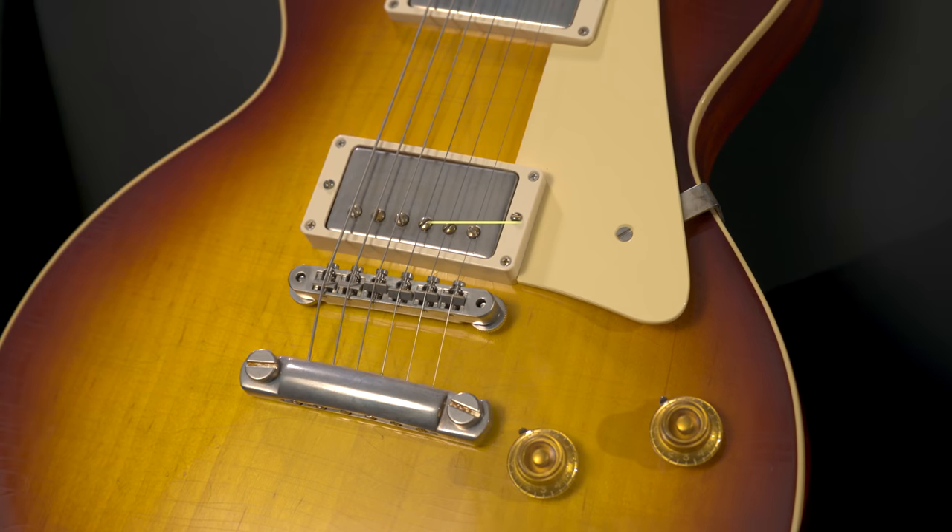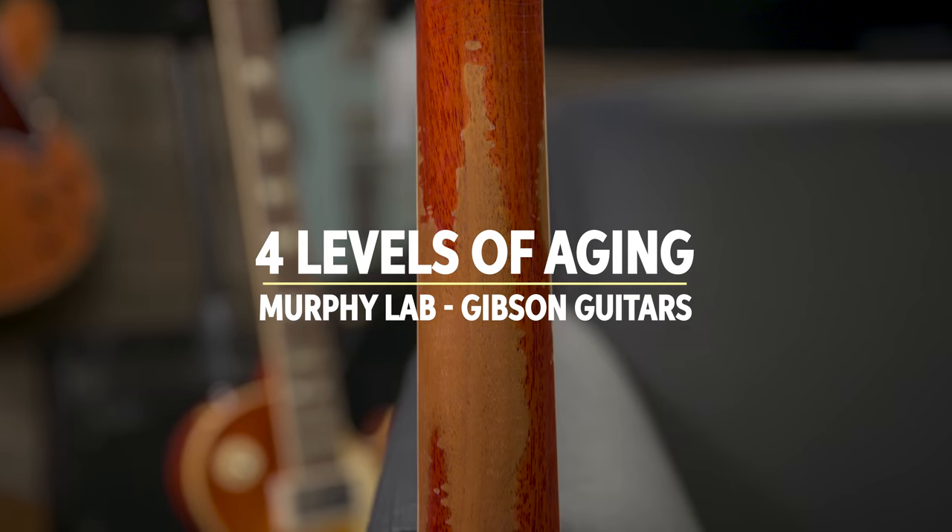Hi, I'm Rich Gallagher from Sweetwater, coming to you from Nashville. I'm at the Gibson headquarters with legendary Tom Murphy from the Murphy Lab, legendary ager of guitars. Great to have you here. And we want to talk about the four levels of aging that the Murphy Lab does.